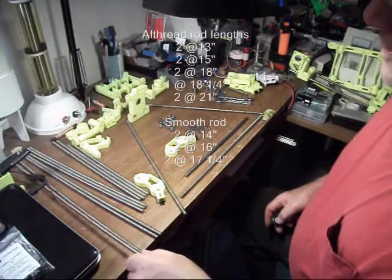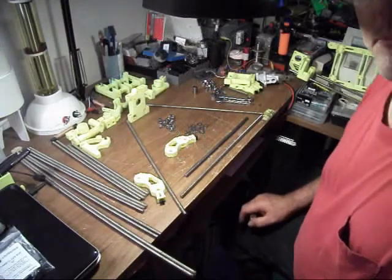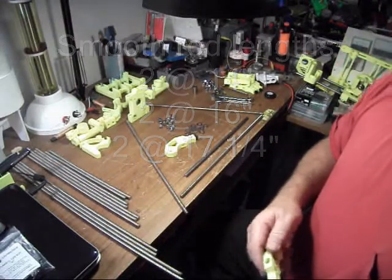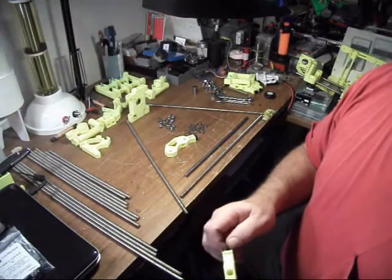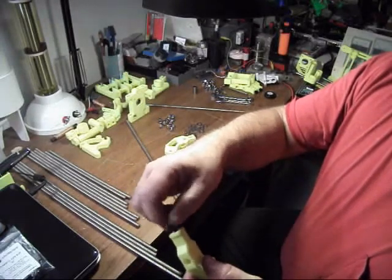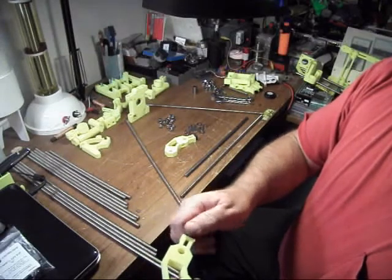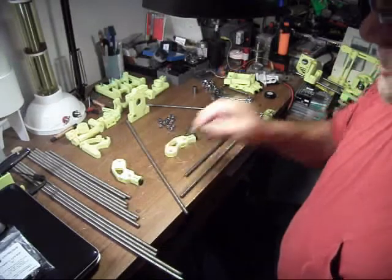Hello everyone, welcome to my first video to build the Prusa Mendel with the kits that I build. I printed out all the parts for a yellow Prusa — 38 parts total. You can see here that I put a screw-on plastic foot onto the bottom of the foot vertex, so you can level this thing very easily once you start setting it up. Let's start putting this thing together.